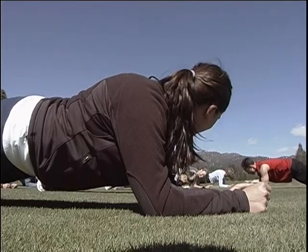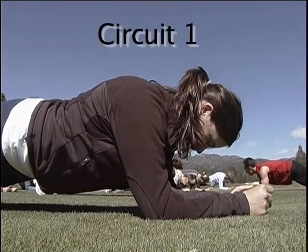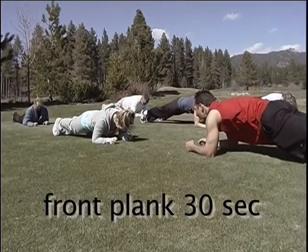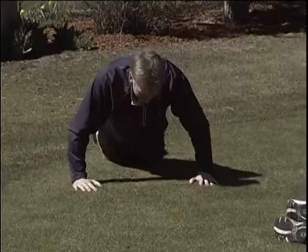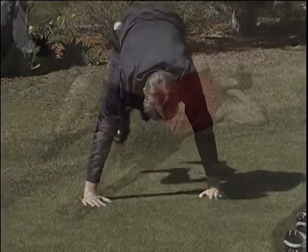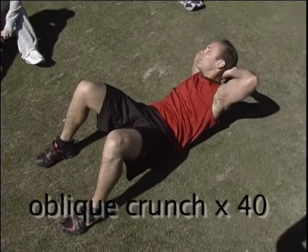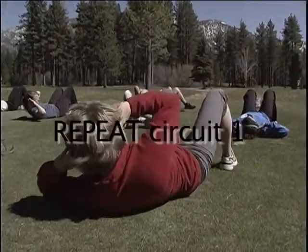This is going to be the first core exercise that we're going to do for the workout. We want to put our shoulders over our elbows. We want to tighten that area up. Very good, Pete. What we're going to do is we're going to come up and twist one shoulder and down and up and twist the other shoulder.